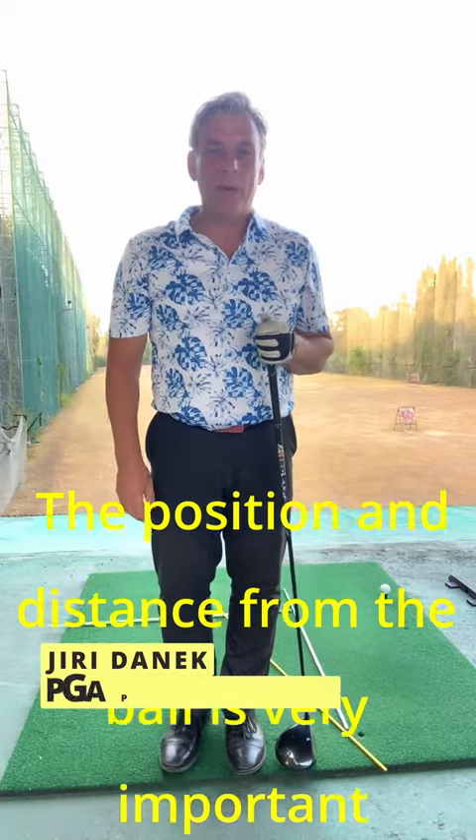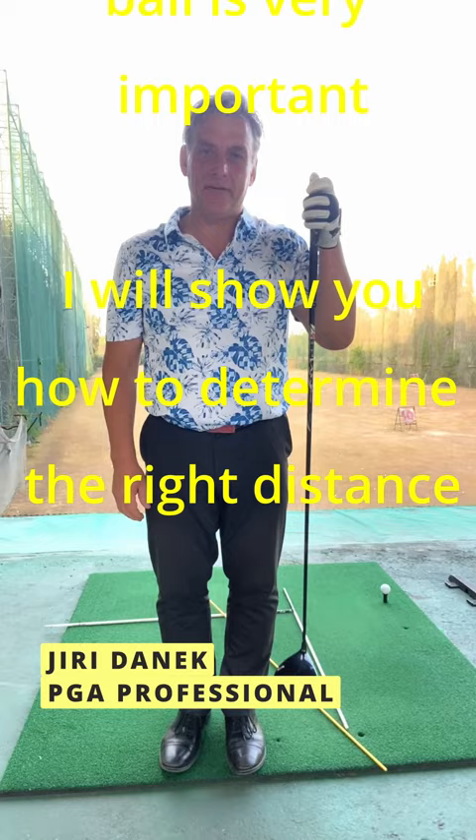Hi, today I will show you how to make a good distance from the ball with the driver and how to hit it. So how to take the stance?